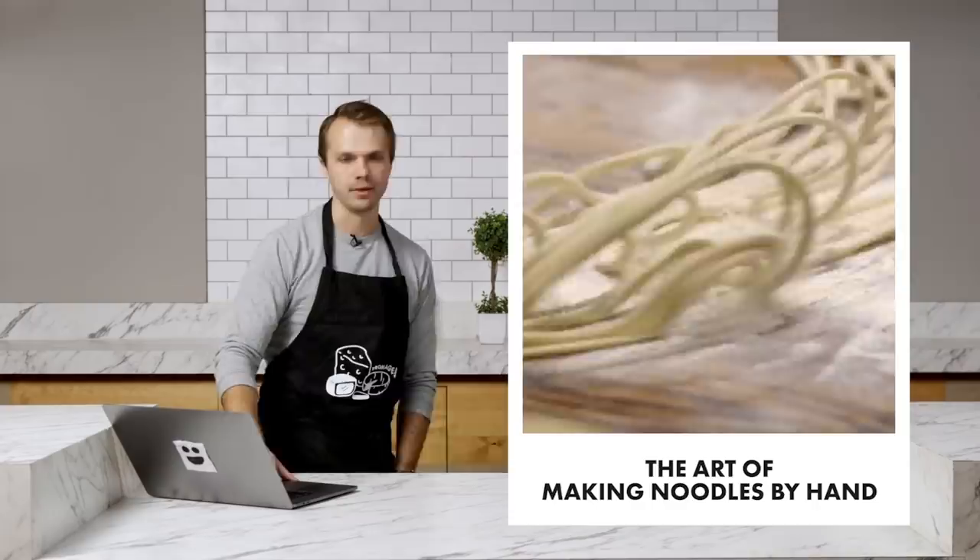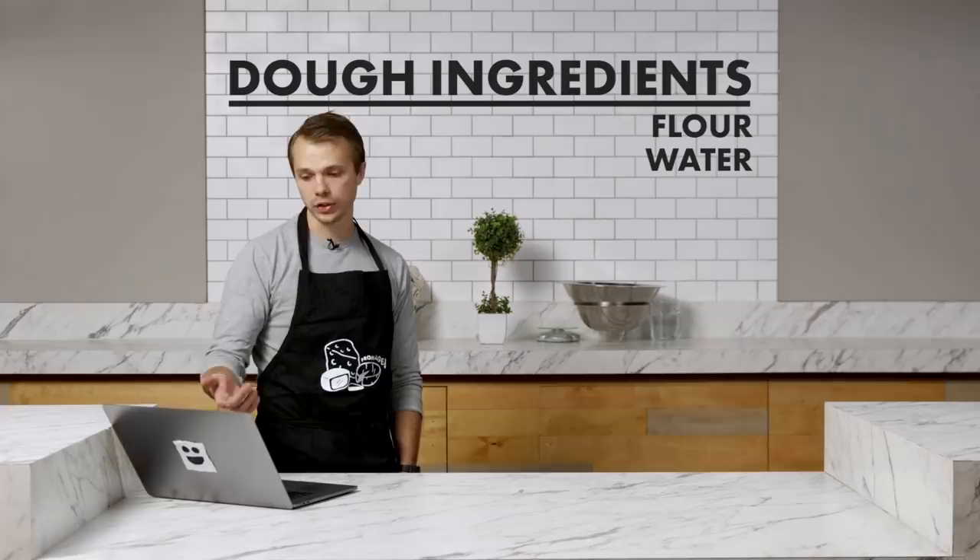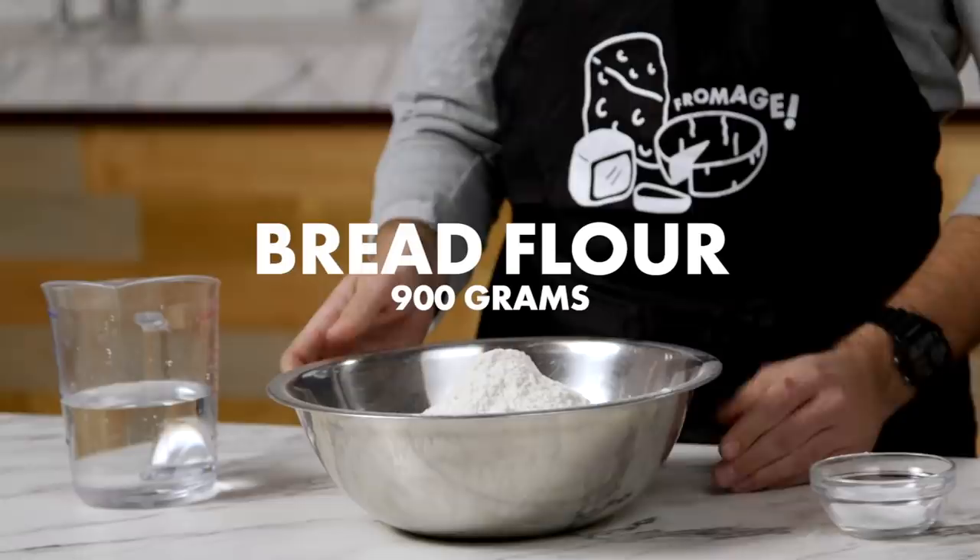It's a very simple dough — flour and water. He's using a bread flour with a higher gluten content, which I think is going to be important. To talk through my game plan, I have chef extraordinaire Rie. Today I'm doing the hand-pulled noodles. You don't need to master it, right? I just need some noodles in a bowl by the end of tomorrow. Okay, I've got 900 grams of flour — approximately two pounds — 20 grams of salt, and 450 grams of water. We begin now.